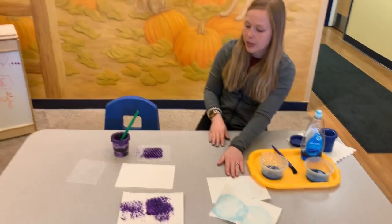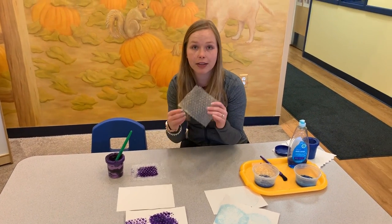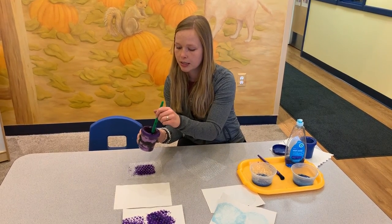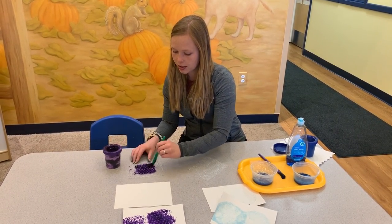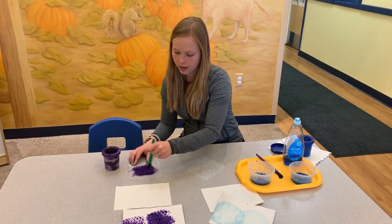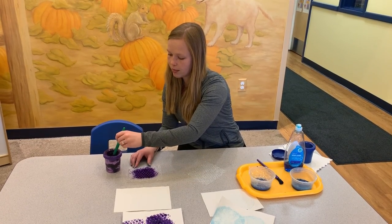Then our second activity: you can take some bubble wrap that you might have laying around the house and paint onto it. You're going to take your paintbrush and just paint over the bumpy side of the bubble wrap.